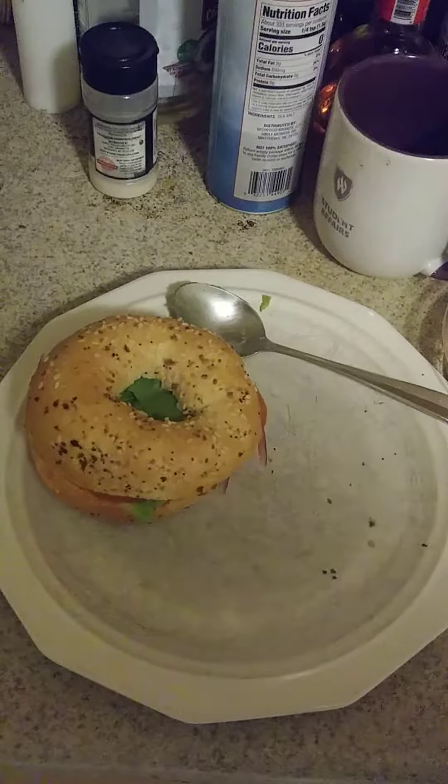That's a sandwich right there. Everything bagel hummus sandwich.